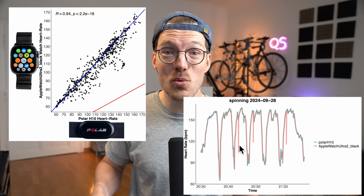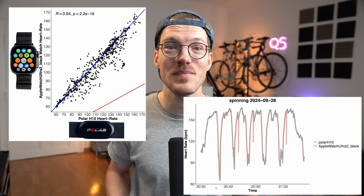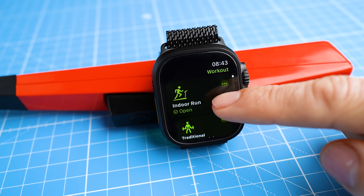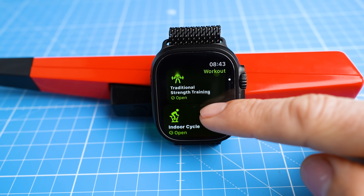I just had a first quick peek at the data and the results are actually quite surprising. In total I used the black Apple Watch Ultra 2 with the Titanium Milanese Loop during 4 bike rides, a spinning session, an outdoor run, an indoor run and a gym session. Let's see if it was able to track my heart rate accurately.